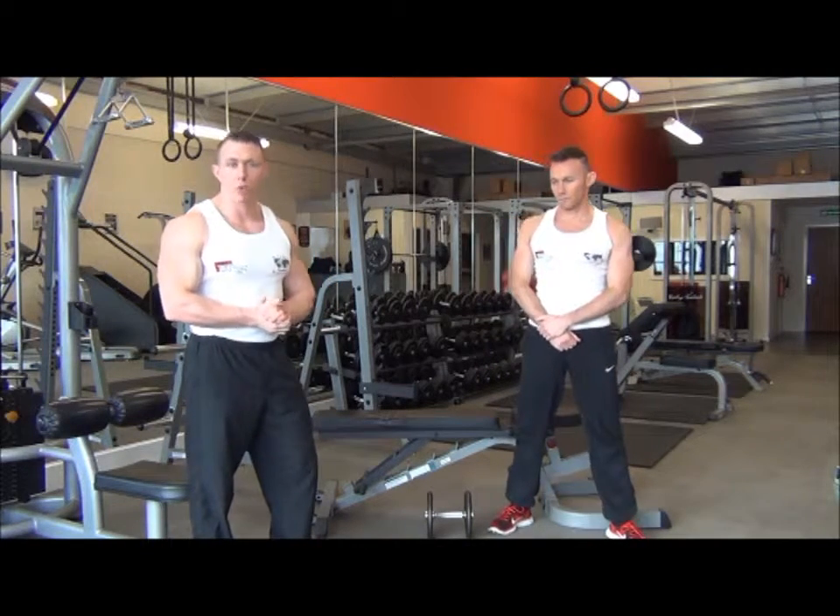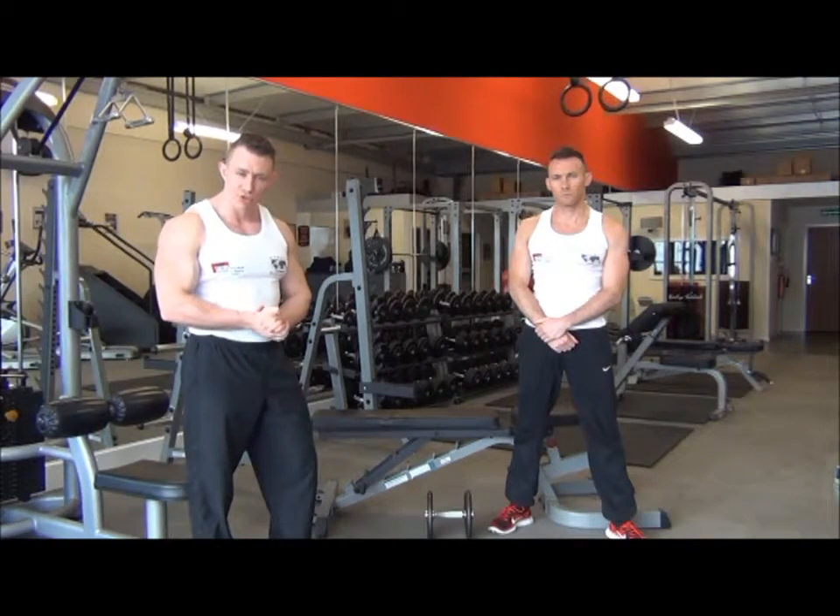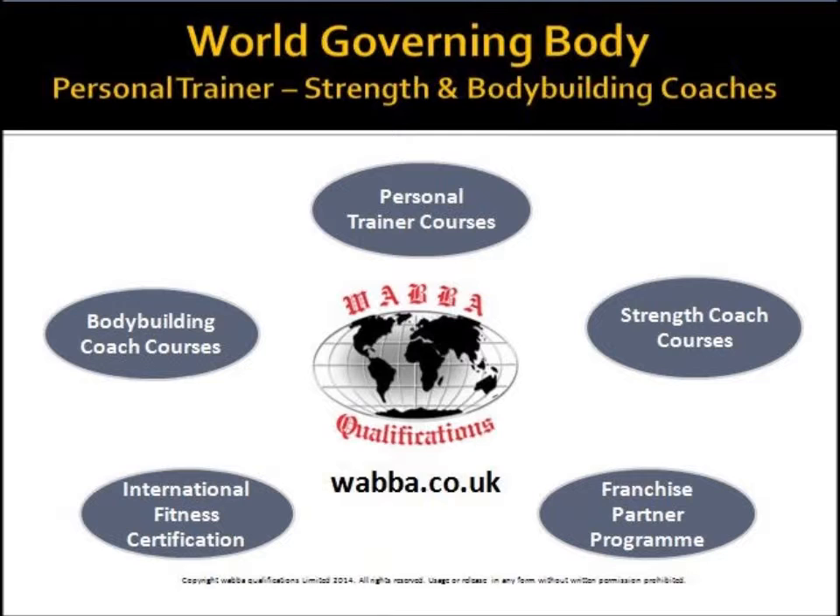So that is the single arm dumbbell row, which is a shaping exercise for the latissimus dorsi. Thank you.